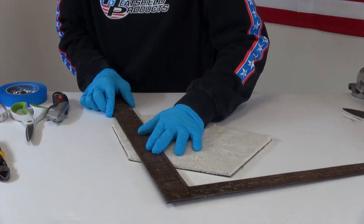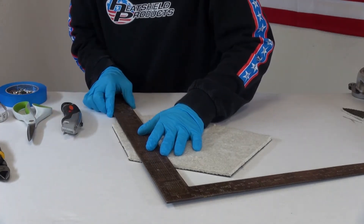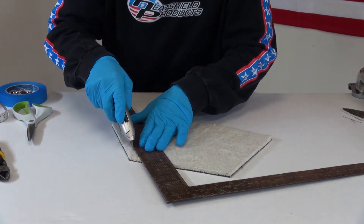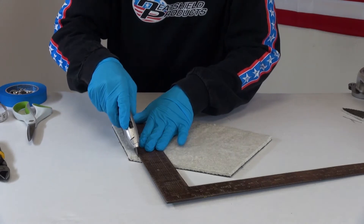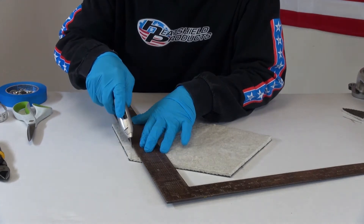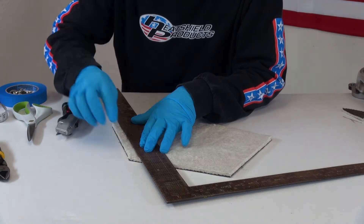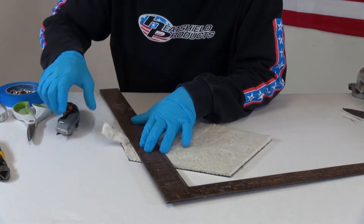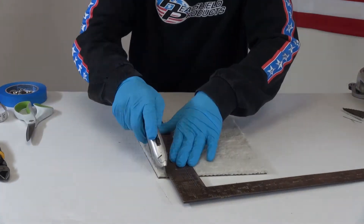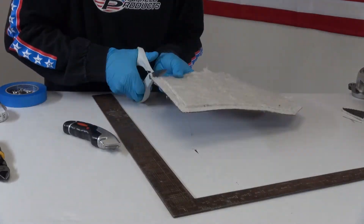Now what I'm going to do is take off some of this insulation and make my fold over. I just kind of lightly score the insulation with the razor blade and try not to go through the embossed aluminum and lava on the other side. I'm going to notch these a little bit so they're easier to fold over.